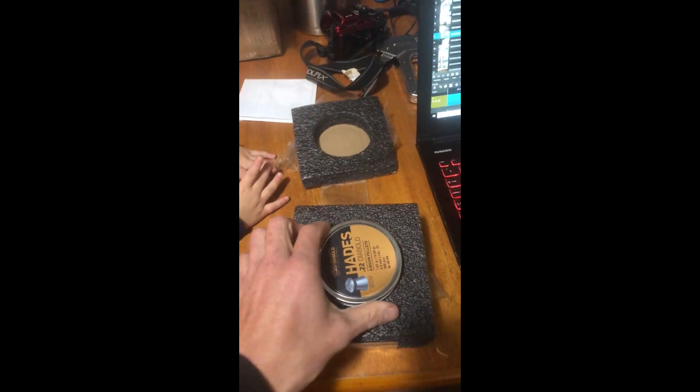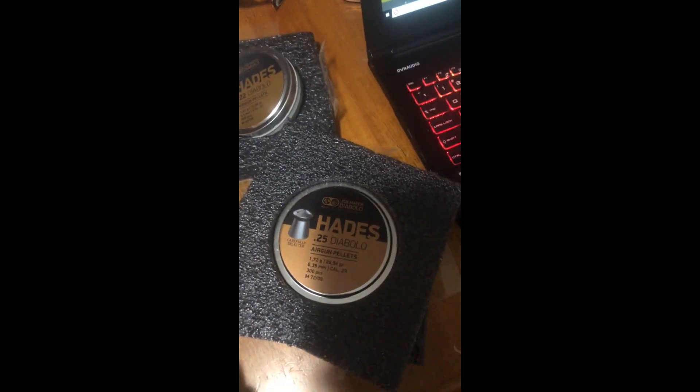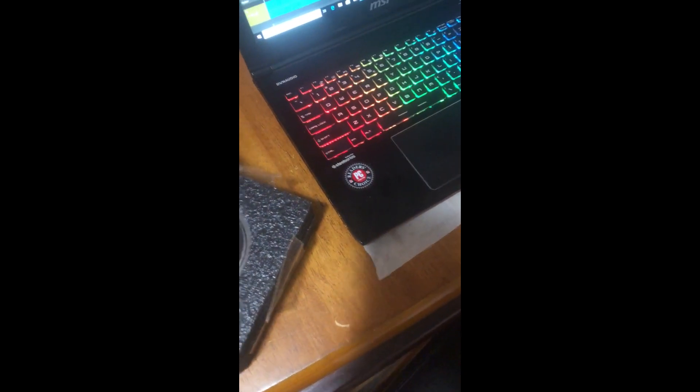So I'm sitting here editing video and this package shows up—I wasn't expecting it because I never got an email confirmation. I'm going to pull it out of the box and show you. Hades .22 Diablo, Hades .25 Diablo, and another Hades .25. This means I've got content for my next video. I've been wanting to get back out there with my .25 cal and see what kind of accuracy I can get out of it, but I've been focused more on the .22 because it's a lot easier to get things for it.